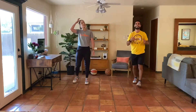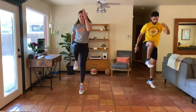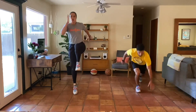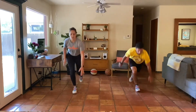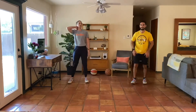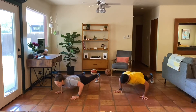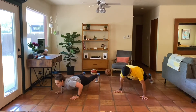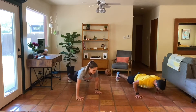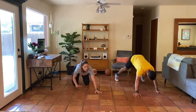Round three — single leg sprinter hop. Here we go. Sit into that hip when we drop. On the ground, staggered push-ups — in five, four, three, two, one, here we go. Keep breathing. Opposite side, hand switch.